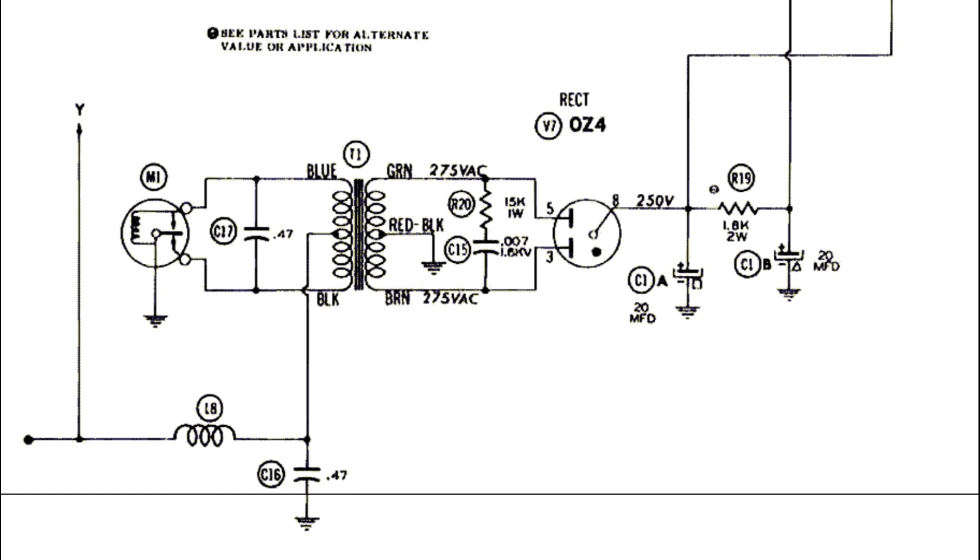If the vibrator is working, you'll hear it make a buzzing, vibrating noise. But if it's not working, nothing will happen. And on top of not hearing the vibrator working, the vibrator working is essential to having the rest of the radio work, so you won't have any sound output either.